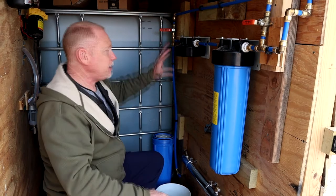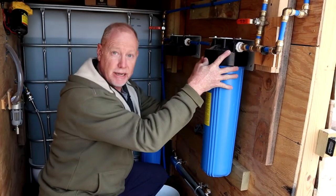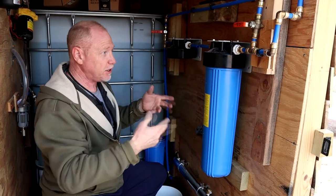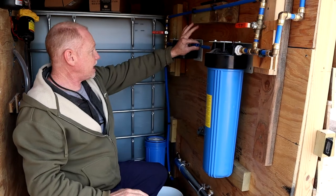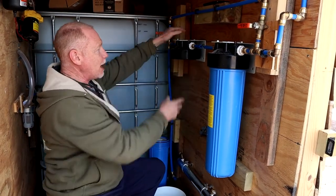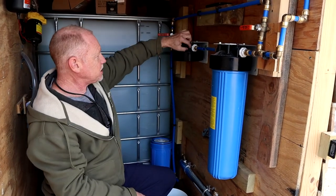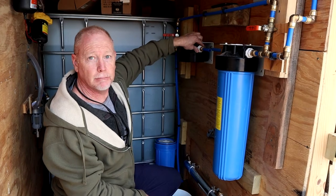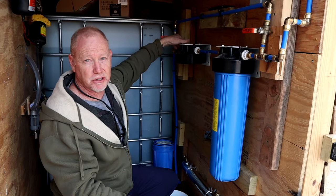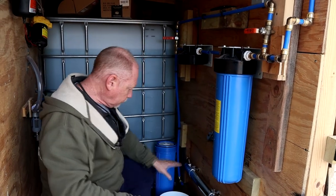Unfortunately, because of the way my plumbing has these PEX fittings, once these things are mounted in here they're mounted in here - you can't just loosen something and take it off. You have to cut PEX, which is what I've done here. I've cut it, unscrewed the big blue filter, and I'm about to unmount it from the white metal mounting bracket. Then I'm going to put some plumber's Teflon tape around that and tighten it back down on the other side, and hopefully that fixes the leak.